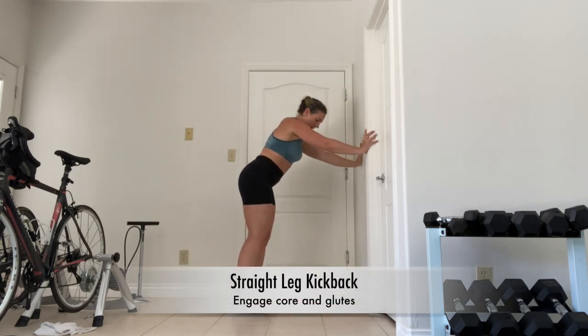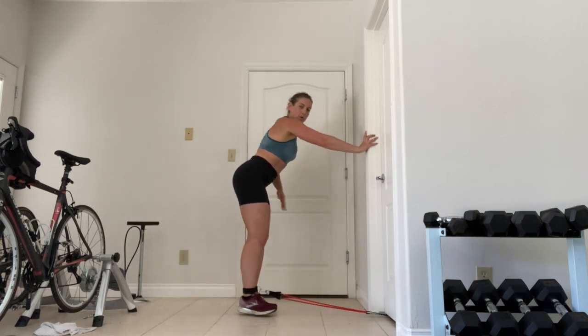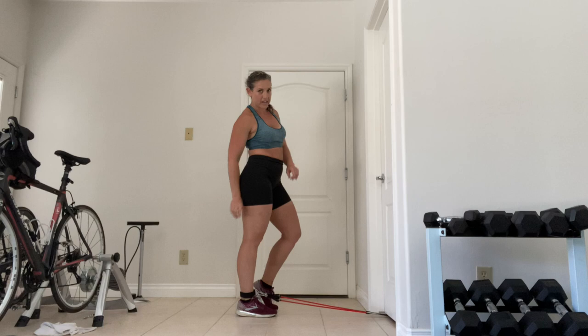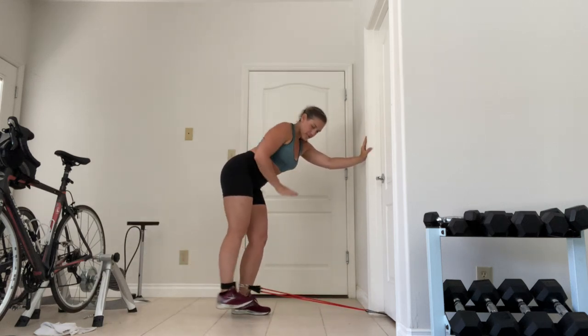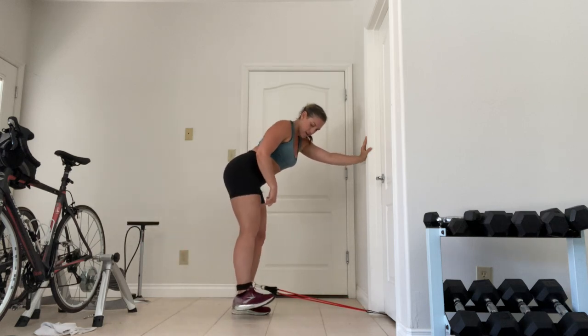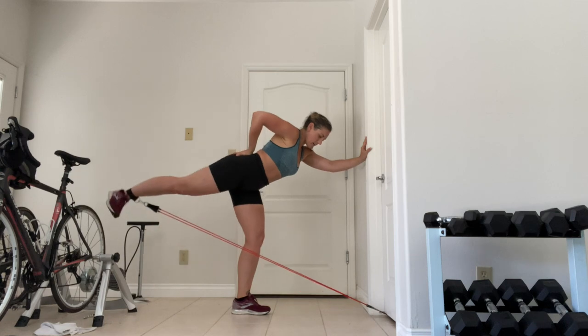Pretty much the same thing, but here we're going to kick straight back. This is a straight leg kickback. What we're doing here is taking the hamstring out of the equation for the most part. Slightly bent standing leg, my working leg's foot is flexed, driving that heel up towards the ceiling.